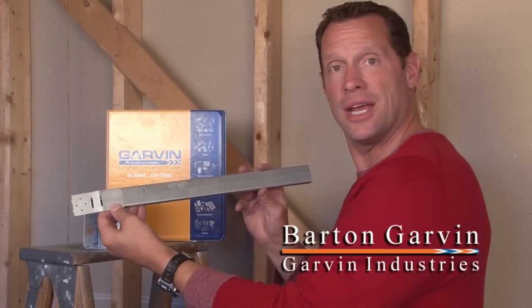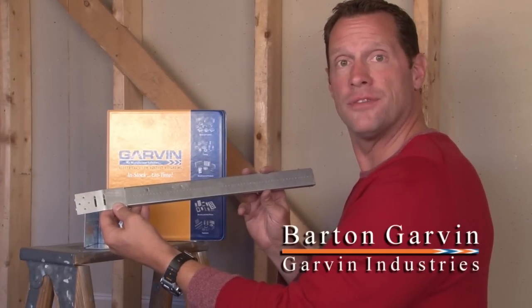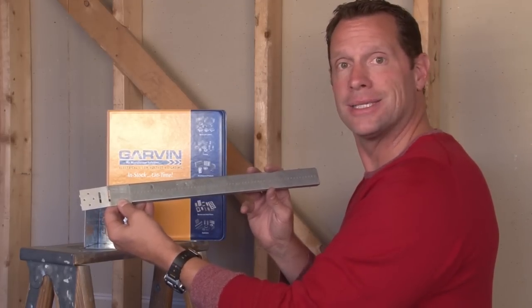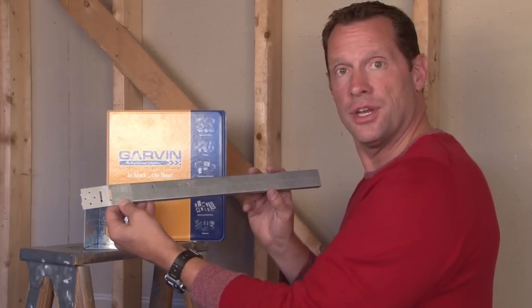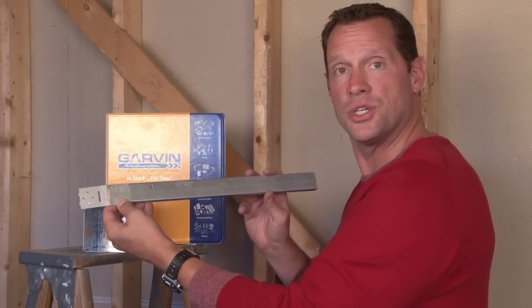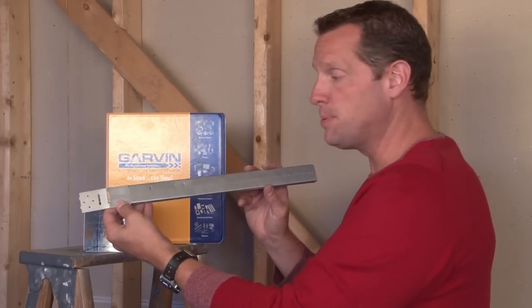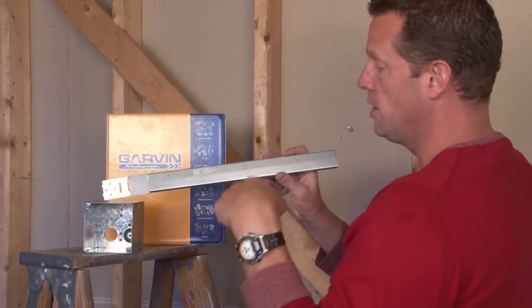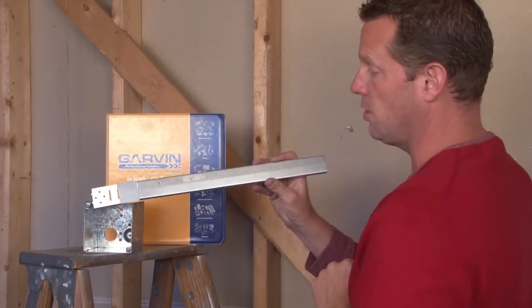When electrical boxes and connectors need to be installed in the middle of stud wall openings, Garvin Industries makes a variety of brackets that give great versatility to the box, allowing it to slide side to side or be positioned in one spot. This particular bracket is made with screw holes to be used with a screw gun so a box can be mounted directly on top of it.